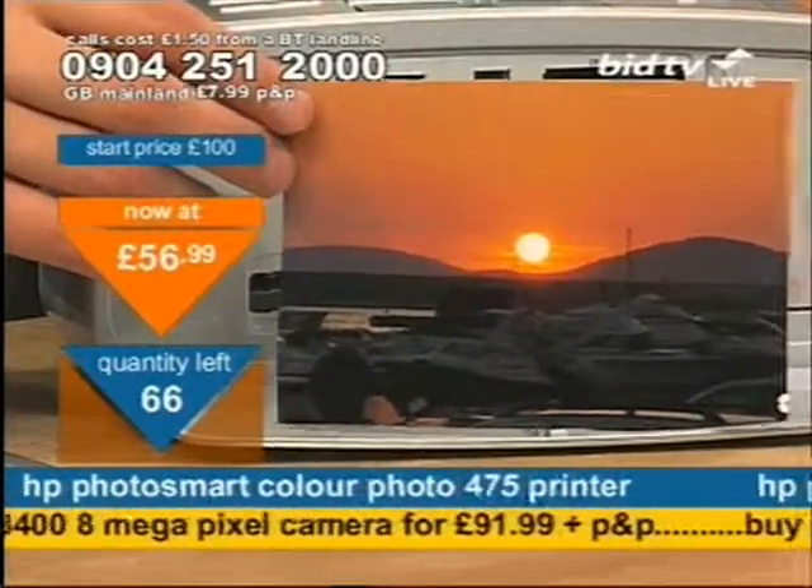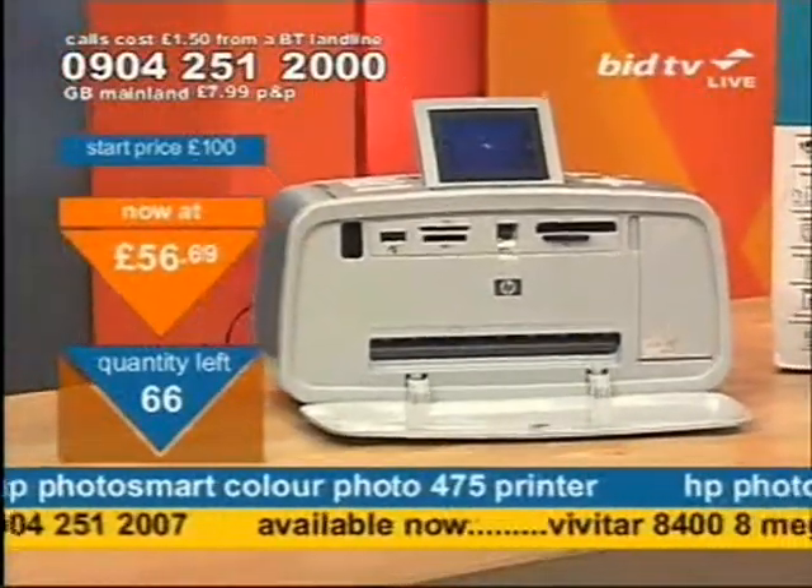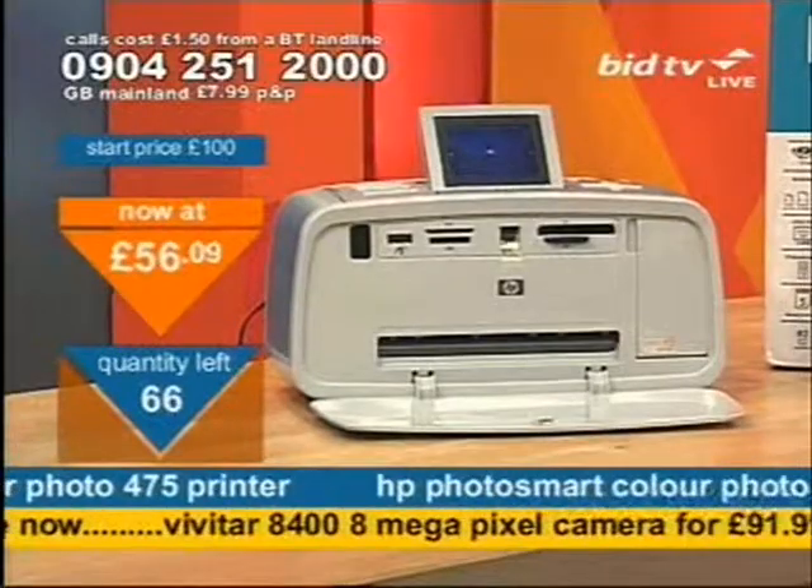If you want to get the HP Photosmart, simply dial now and press 1 on your telephone keypad. £56.99 — the price has now gone lower.